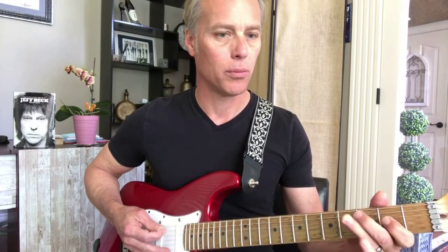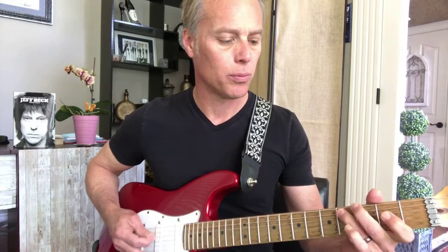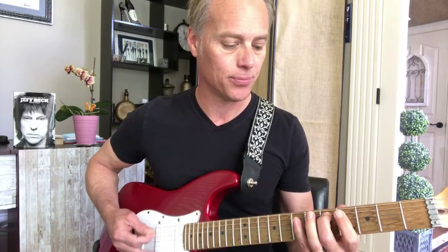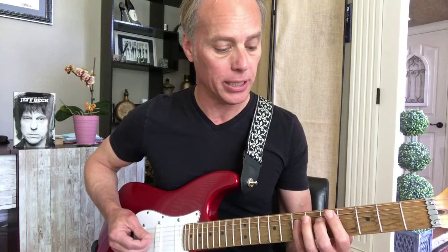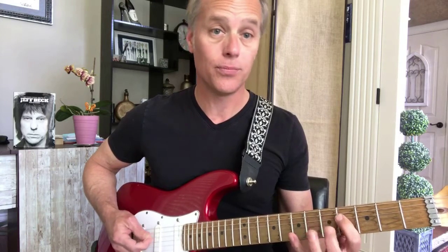The second section has the same opening lick again at the beginning. This time we're going to start on the seventh fret, and then there's a little double lick — it doubles up a little lick between the seventh fret on the D string, and that's seven, five, four. So that second part starts the same way before moving into that new phrase.